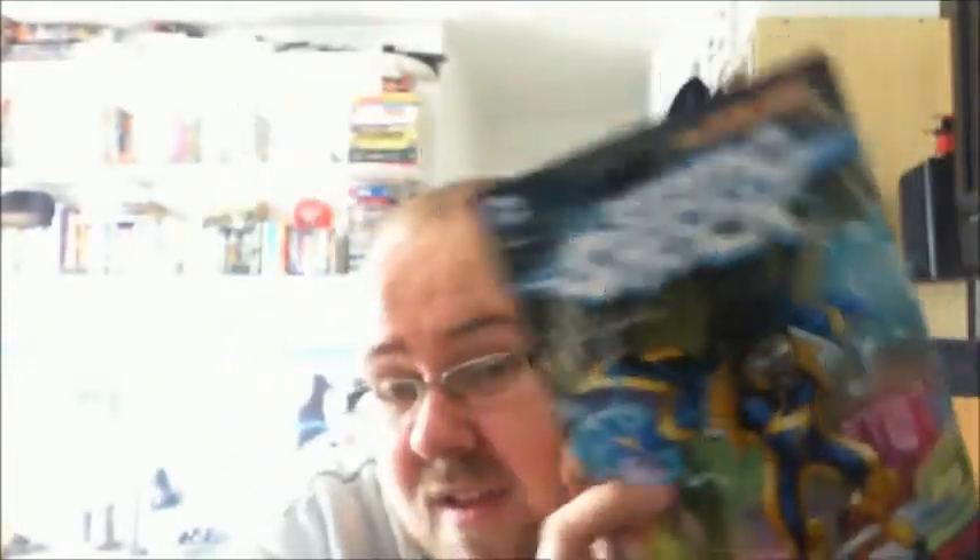Yeah, Static Shock — this is the New 52 run. I'm not massively interested in Static Shock as a character; I picked this up because it was three pounds and in mint condition. I've read it a couple of times now. From what I understand, this is all of Static Shock in the New 52 — it was canned after this, and I can't say I'm surprised.